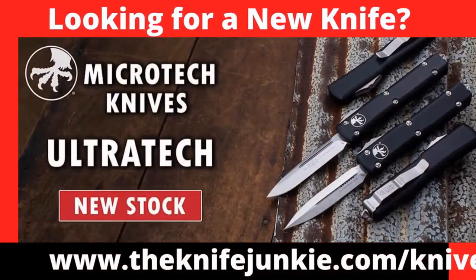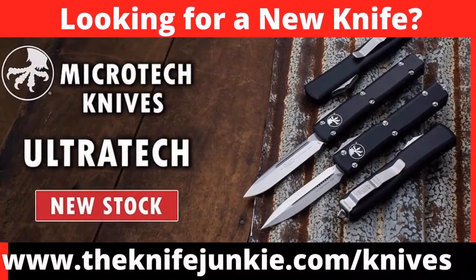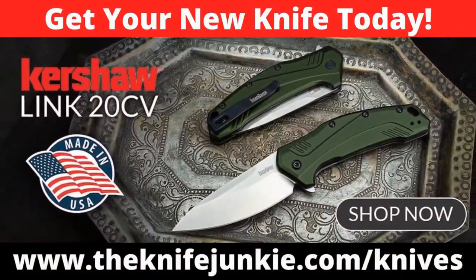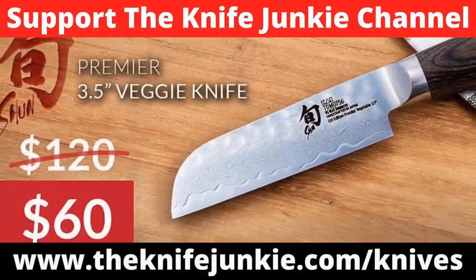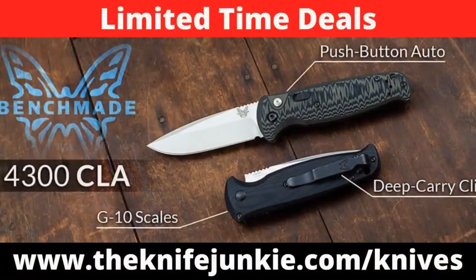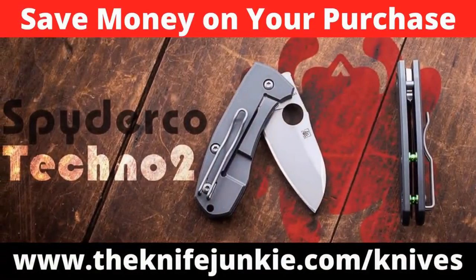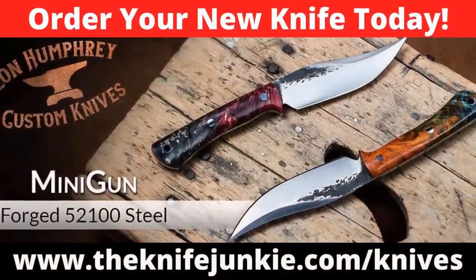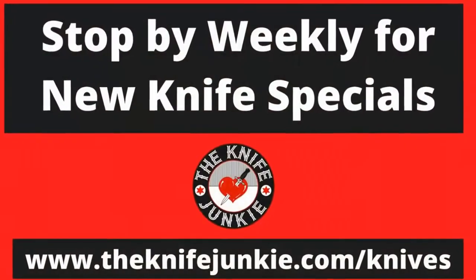Looking for a new knife? How about one from Benchmade, Spyderco, WE, or Bark River? Get that new knife and support the Knife Junkie channel and save money all at the same time. Visit our knives for sale page at www.theknifejunkie.com/knives for this week's specials through our affiliate relationships. We bring you weekly knife specials on great knives — you save some money on your knife purchase and the Knife Junkie channel makes a small commission. Check out the new knife specials each and every week at www.theknifejunkie.com/knives.